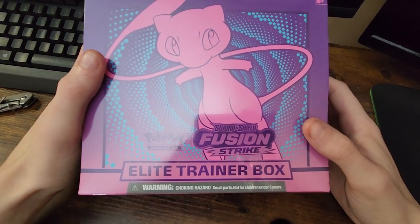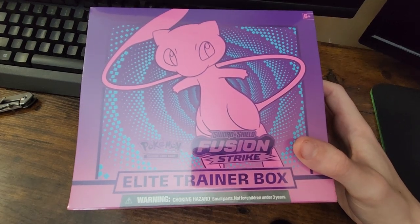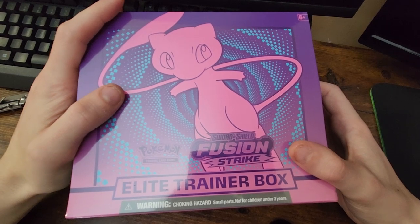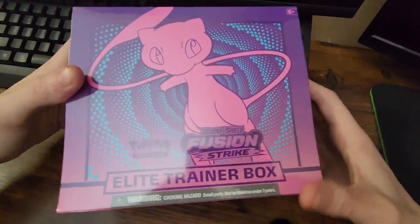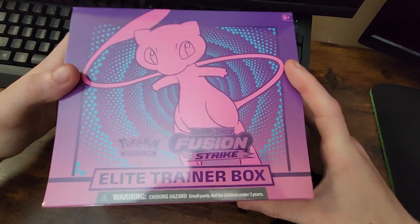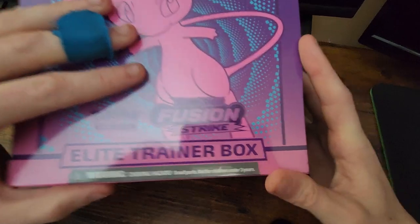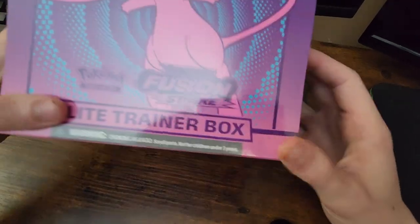Dang, this thing is like big big. I didn't realize that it would take up legit the entire screen. Anyways guys, welcome to today's unboxing video. I'm Voltex, and we are here with another unboxing video. We have a Fusion Strike Sword and Shield Edition Pokemon Elite Trainer Box — not just any normal box, it's an Elite Trainer Box, guys.